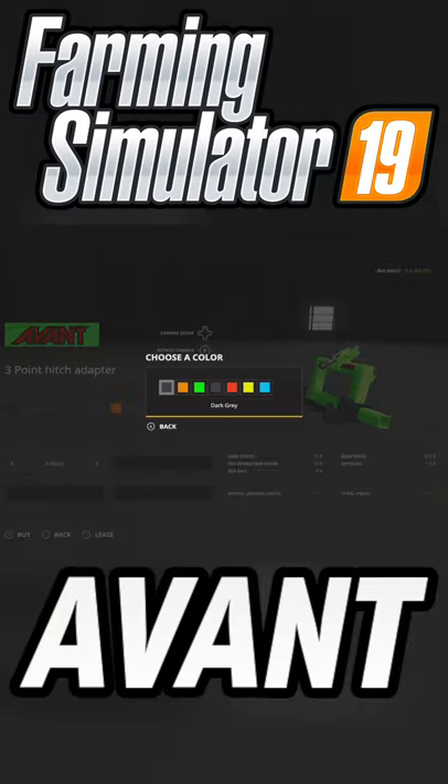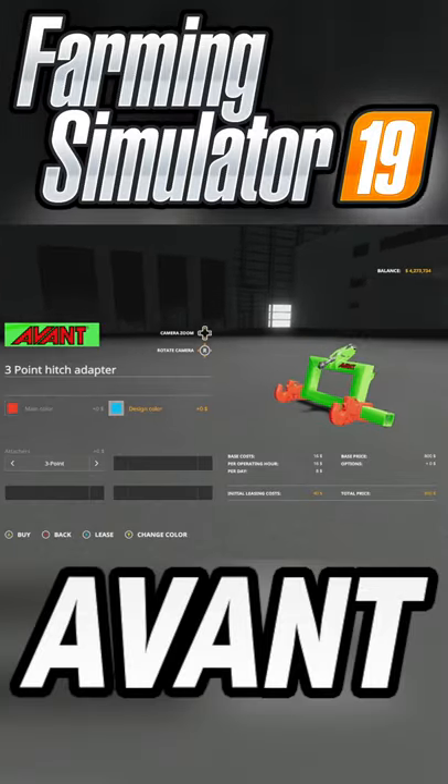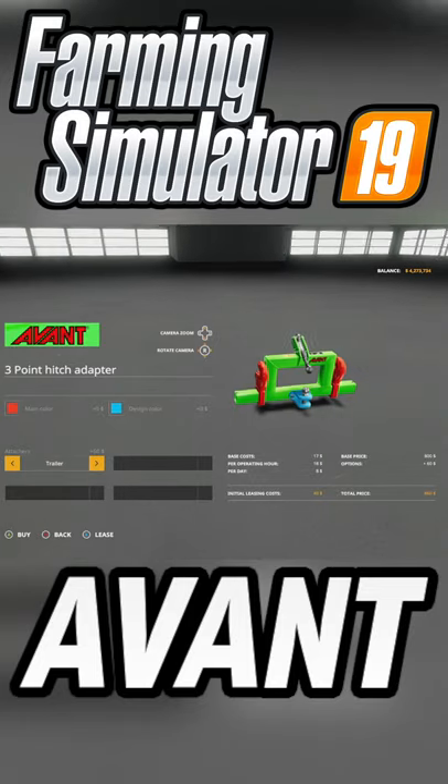You can change up a few things: we have main color, which you can change however you like, and then design color — you can change that as well. We also have a three-point or trailer hitch design option.